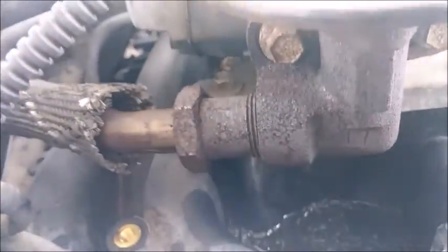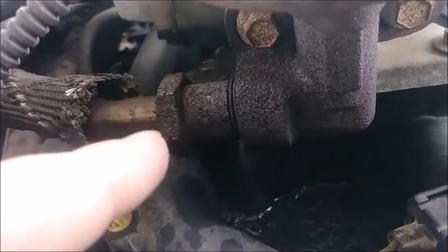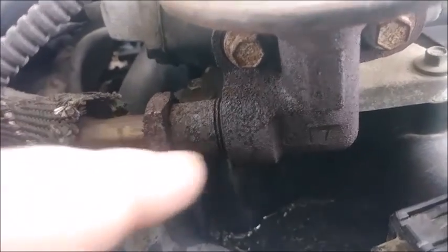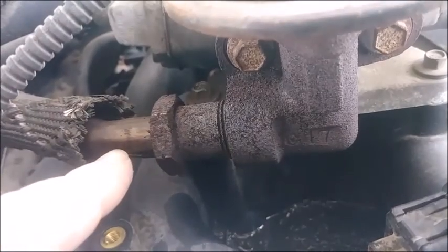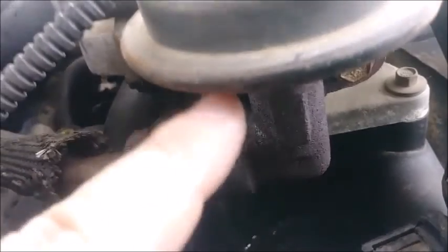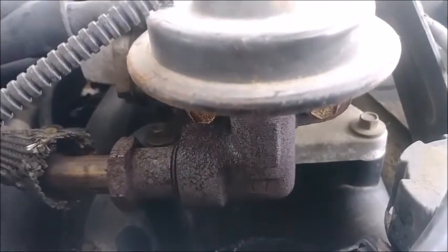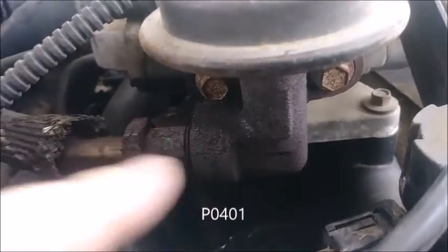Grab your MAP gas, heat it up - or soak with penetrating fluid, whichever your fancy is - and then put your wrench on there and bust this loose. You'll be rotating it counterclockwise. This has a flange on the end of it that threads over it, seals it up, and goes into this valve. I'm getting a code for low flow, so it's possible the EGR valve actually isn't bad and that this tube is just plugged up.